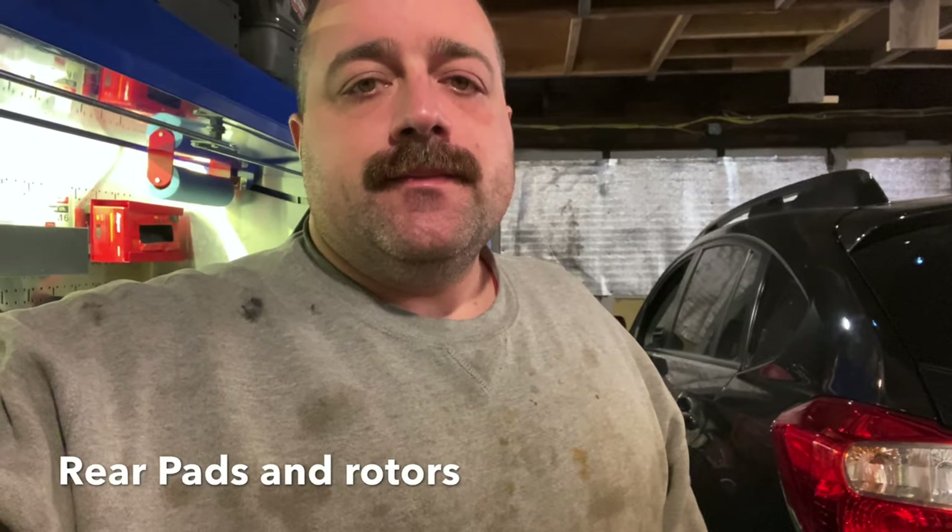Today: 2014 Subaru Crosstrek XV rear brake pads and rotors.